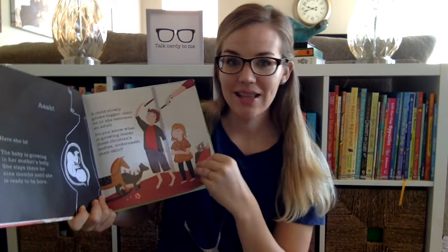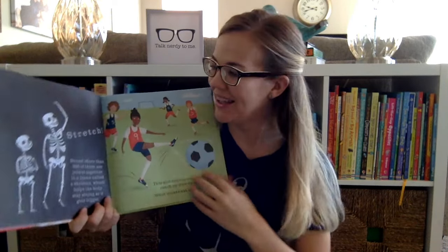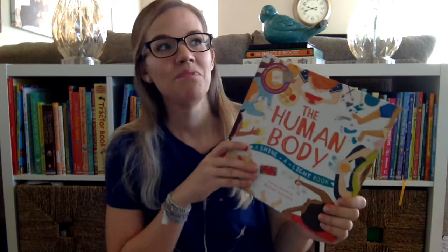Each page is like that and they're not short books. It talks about the skeleton and the muscles and your teeth and digestive tracts — just everything you can think about for the human body.